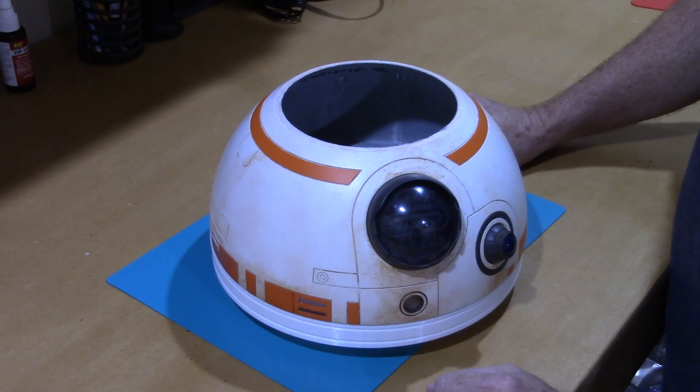I still have some adjusting to do, but that's all there really is to putting BB-8's head together. It's super easy. If you guys have any questions, just let me know. Thanks, enjoy, bye.